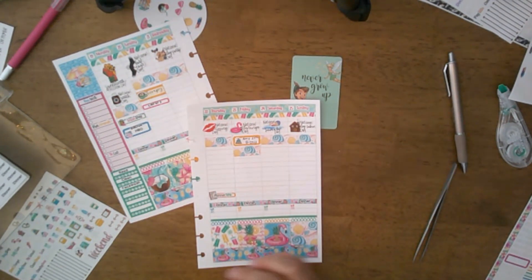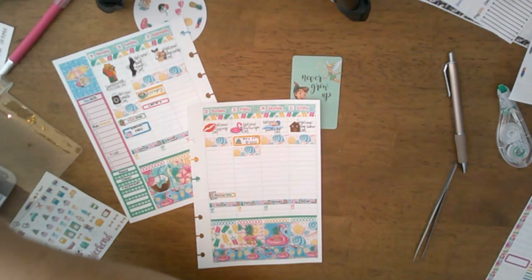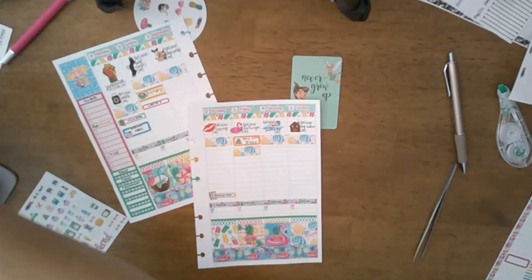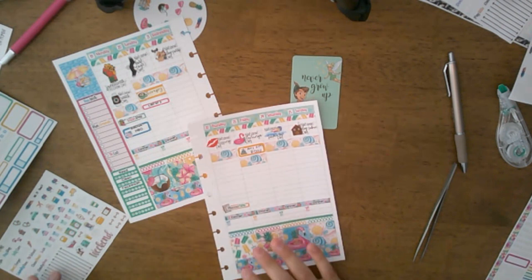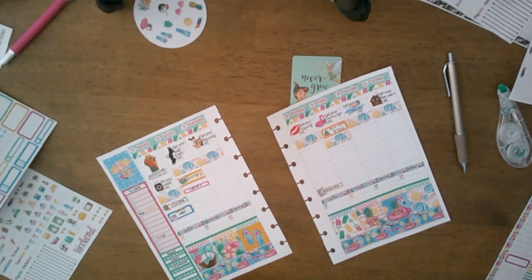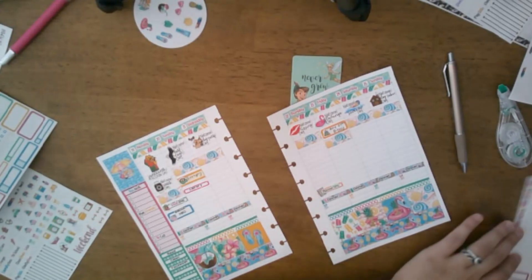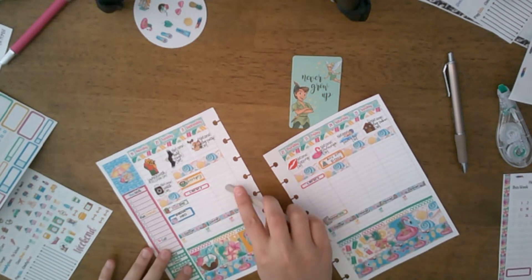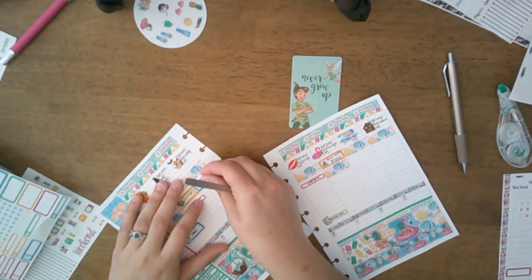The little planner sticker kind of matches the kit, and I really love that. On Wednesday we do have two bills due. I'm going to go ahead and put library on Thursday. And I think on Wednesday I'm going to try to go to Sam's Club.